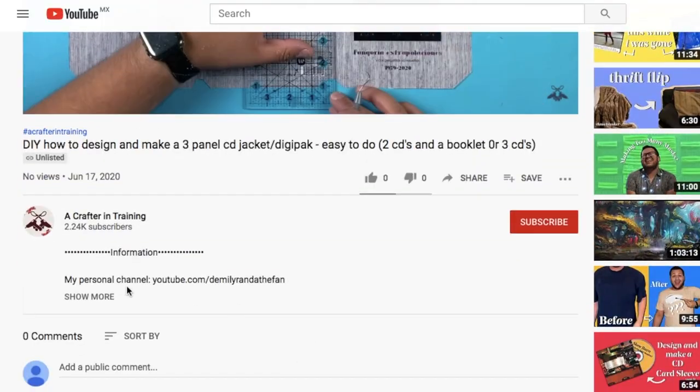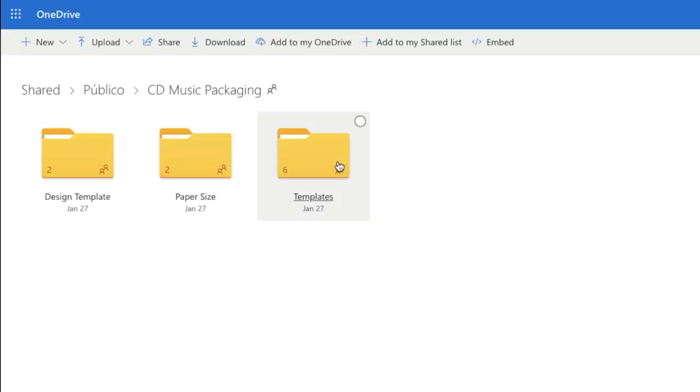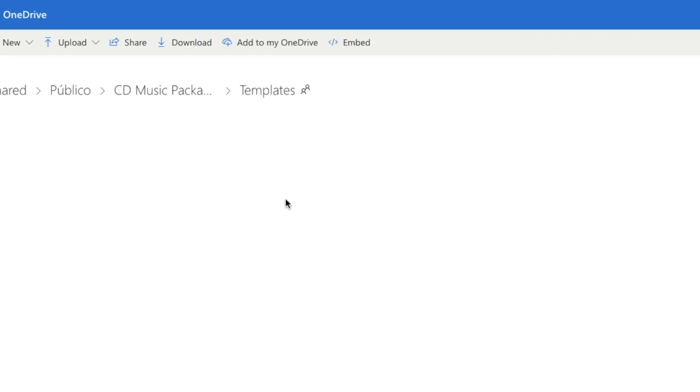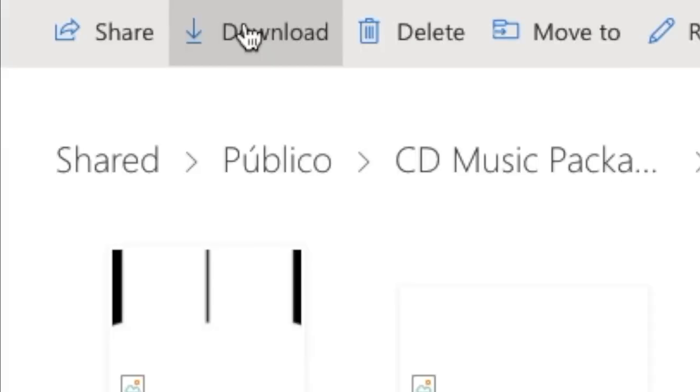In the middle you can place a booklet explaining everything. The steps are somewhat similar to my original CD jacket tutorial, so I'll leave those resources in the description, as well as a playlist with all my videos regarding musical packaging. Alright, enough talking — let's get started. Go into the description and click on the link. Once the link opens, you'll see my OneDrive folder with three folders — click on the one called Templates.